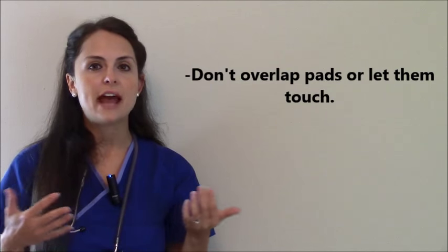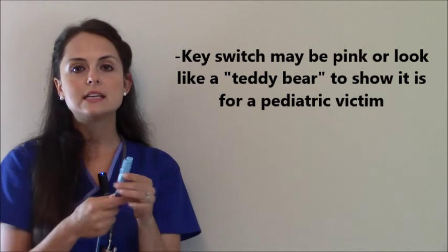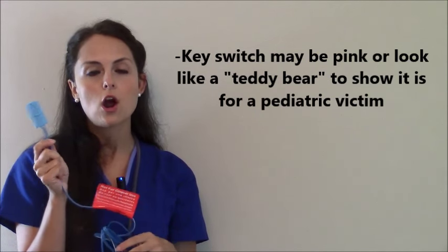How can you tell if an AED has a pediatric attenuator? Again, you want to get comfortable with your equipment and make sure you know how it works. But generally, they'll have a little key switch that's similar to what this looks like. It's typically pink sometimes, and it may look like a little teddy bear, just to signify that it's a pediatric dose. And then some AEDs have little switches on them where you could switch it over.